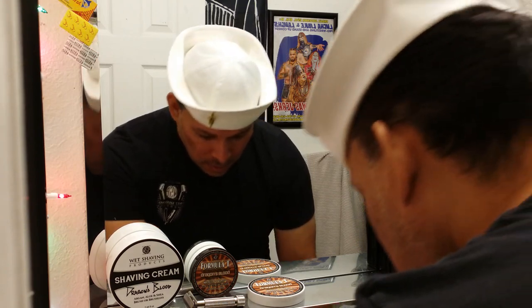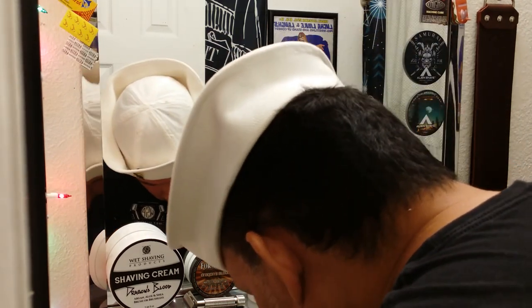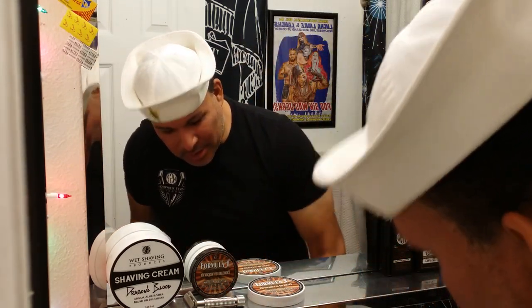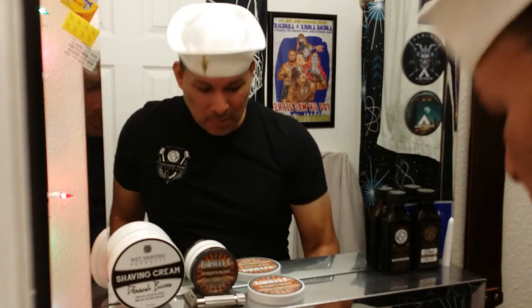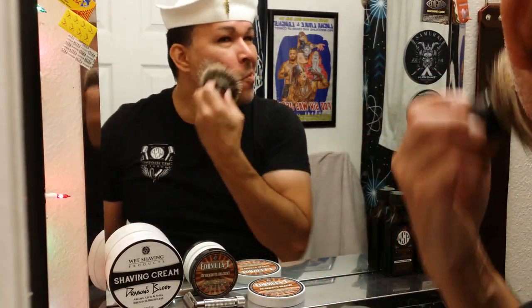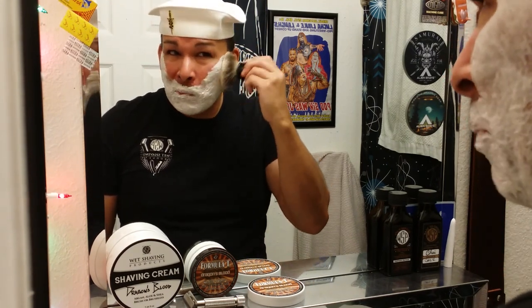I finally reached 500 subscribers, so thank you guys for that. I never thought I would reach 200 subscribers, in all honesty. I know wearing a sailor's hat is odd to some. I was in the Navy, and this is how I pay respect to my fellow shipmates who are out there serving this country.